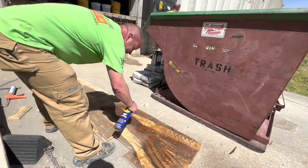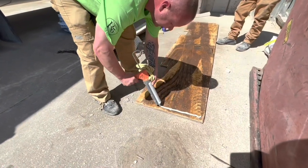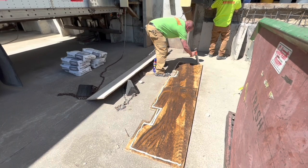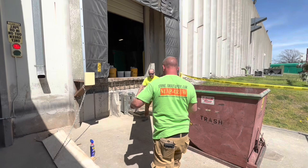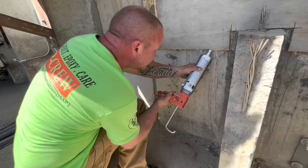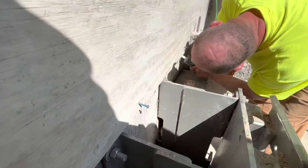The plywood here is being used to create a form. It's going to create an edge so that when the repair mortar is poured in, it's going to hold it in place until it hardens. Being that the repair mortar is more along the lines of a self-leveler in terms of viscosity, the edge of the form is caulked.